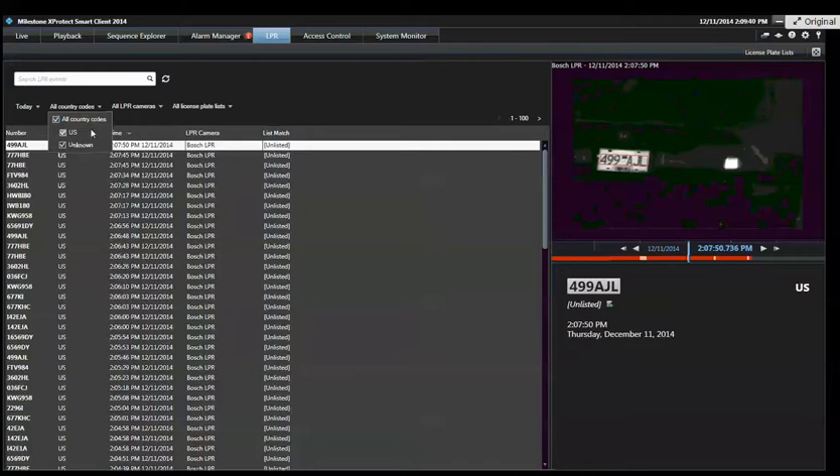The different plate libraries normally come into play when you're doing it across different countries in Europe. In the United States, you're typically just concerned about the plate characters. Let's say somebody was deploying this in Germany and you have people from France and the Netherlands and various countries driving through — would the library automatically pick that up, or is that an extra library you'd have to buy?